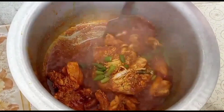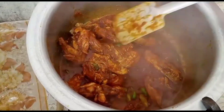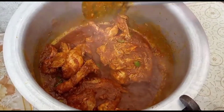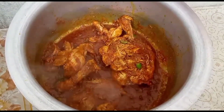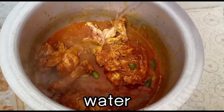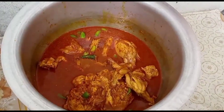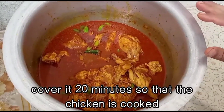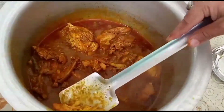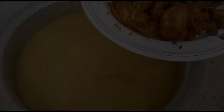Daal aur chawal mein bhi kuch flavor add karna hai. Kuch dry fruit bhi add karte hain aur flavor bhi daalta hoon. Flavor bahut rich hai. Ek glass paani daalta hoon. Kuch aur flavor daalta hoon. 15-20 minute ke liye dhak denge, phir chicken tender ho jaayega. Saara chicken nikal lenge.